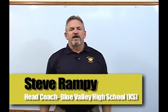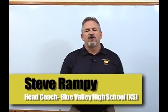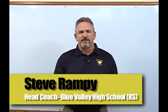Hi, I'm Steve Rampey, head coach at Blue Valley High School in Overland Park, Kansas. In this video, we're going to focus on utilizing and inserting a fullback into our offense.